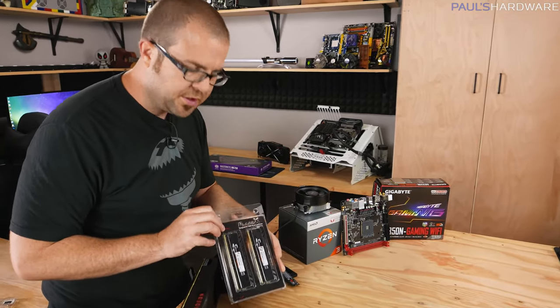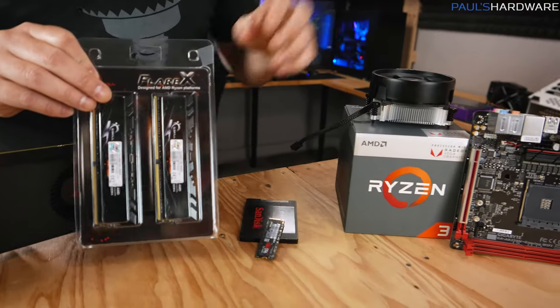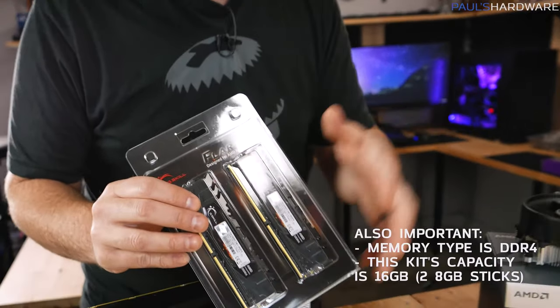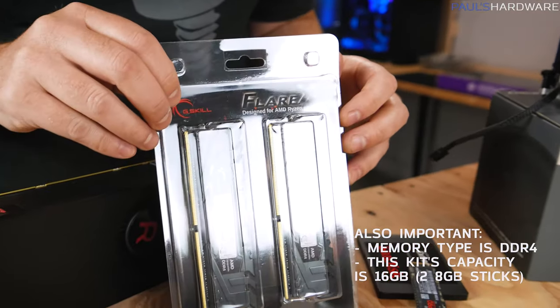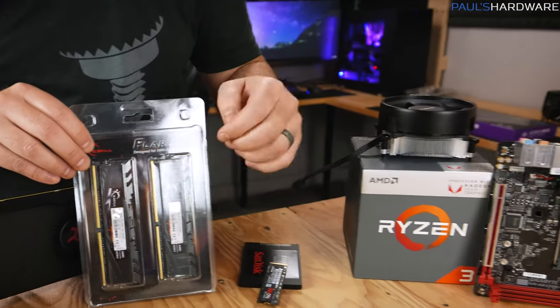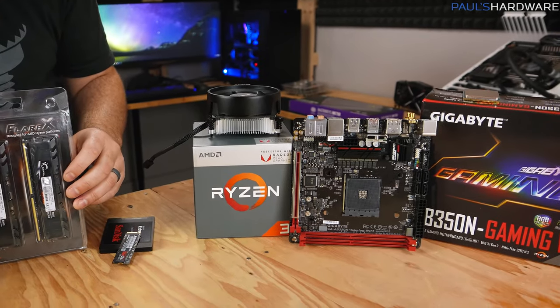Next up is memory, and the memory we're using today was specifically chosen to be compatible with our APU and motherboard. Brace yourself, because memory prices, just like GPU prices, are very high right now. Double-check the compatibility support list from your motherboard manufacturer and choose memory that's 2933 speed or faster. This kit is 3200 speed — since your graphics is going to be using this memory as well, you want at least decent speed. Always check your motherboard's compatibility list for memory to make sure whatever you get will slot in and just work.